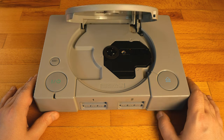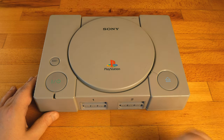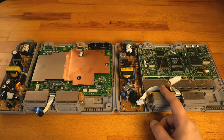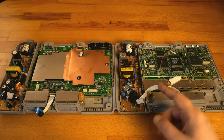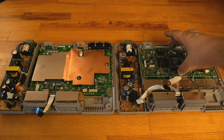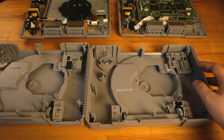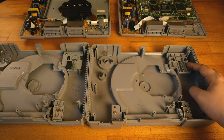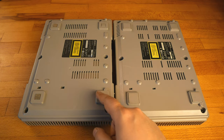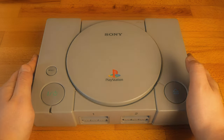This is the PlayStation 1, the 5000 series. Everything seems to work just fine so far, and I would say it looks great. Later series may be a bit different — the motherboard may be a bit smaller, and the eject button system may be a bit different too — but more or less the disassembly process is pretty much the same. Hope you found this video useful. Thanks for watching. Bye-bye.